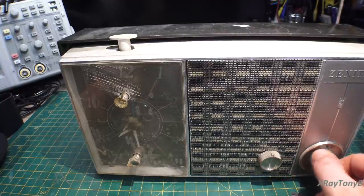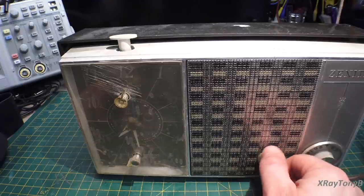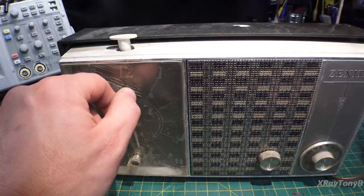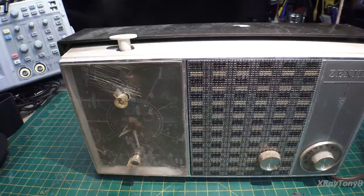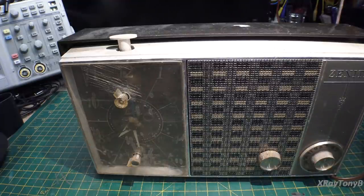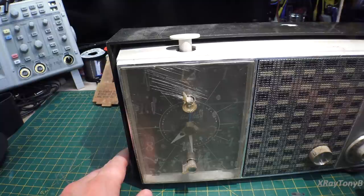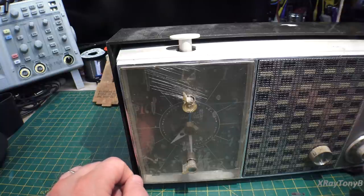75 volts. Well, definitely going to have to change out the main capacitor. But it does make sound. Now let's see if the clock runs. I'll put the voltage on it. I have the power turned off now, and I have full voltage on it now. And look at that — the clock works! So I think if we clean this up and change the main filter, we may have a working clock radio where even the clock works.